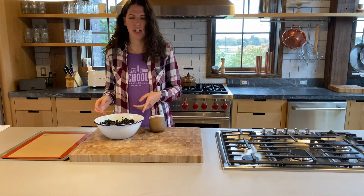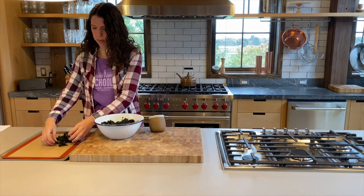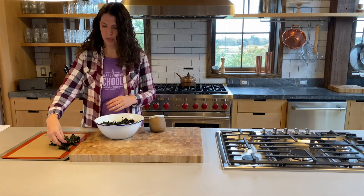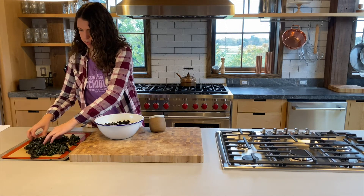Once your kale is nice and massaged, you're going to want to lay it on a cookie sheet. What's really important is to make sure the kale chips aren't on top of each other — you want to give each one a flat, even spot on the sheet so they all cook evenly. Lay a good bit on the cookie sheet and spread them all out.